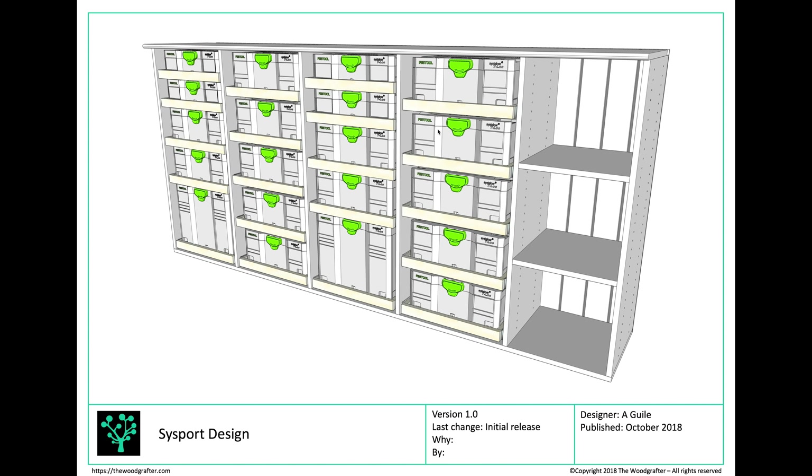This is the design we're going for. You can see we're going to have five sustainers per Sysport, four Sysports in total, and a space here for some adjustable shelving. Each of the drawers pulls out — it's a full extension drawer — and that means without taking the sustainer out of the drawer unit I can open the lid and get full access inside. I want to walk you through how I got to this design.